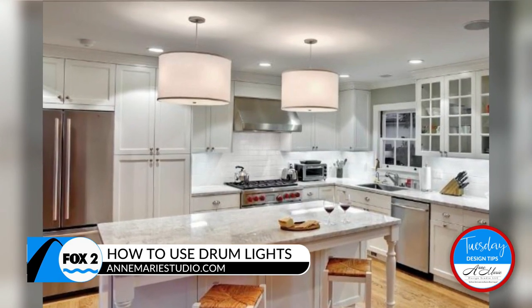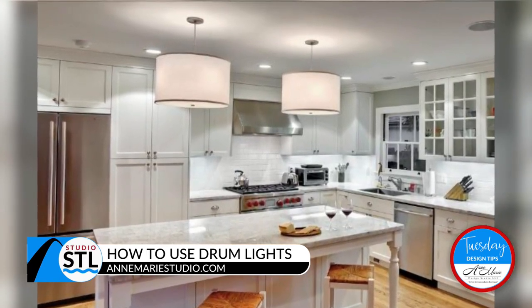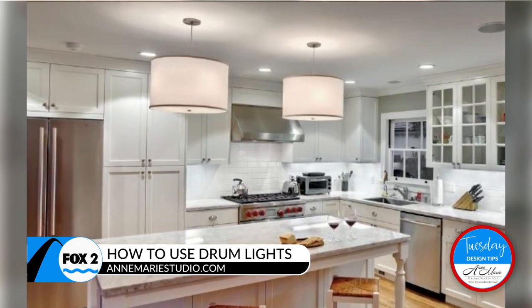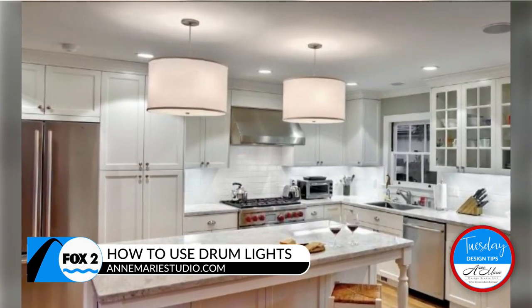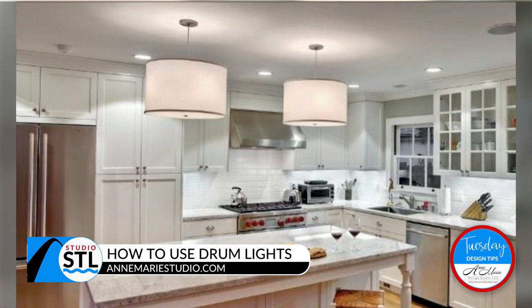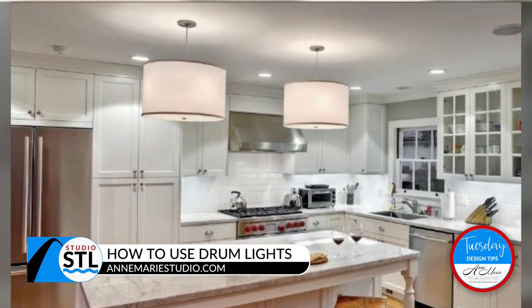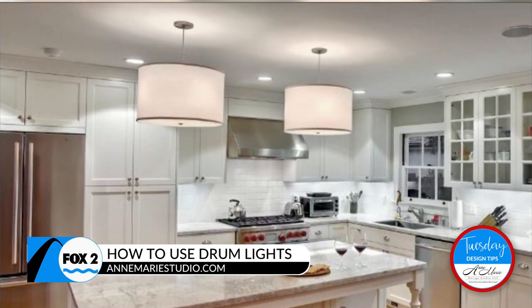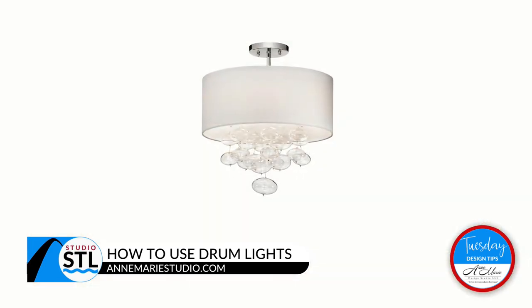Now this is like double the drum — double drums! It's got a fabric look around the outside, and the bottom is probably a frosted glass. You unscrew that little dot in the middle — that's how it comes down and you can replace the bulbs that way. But again, it gives glow to the space.